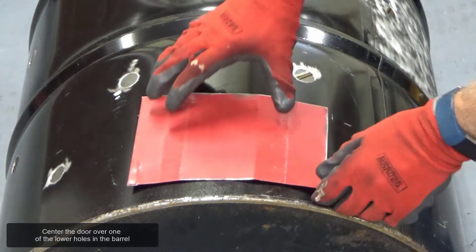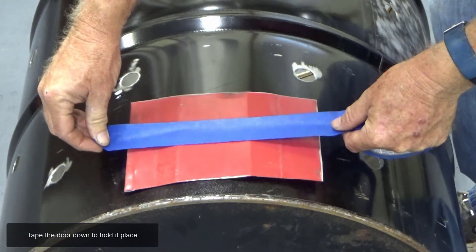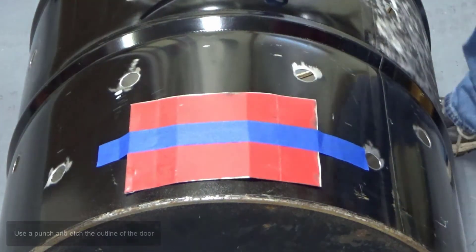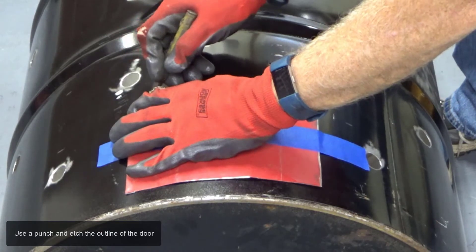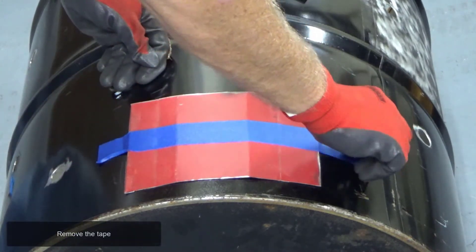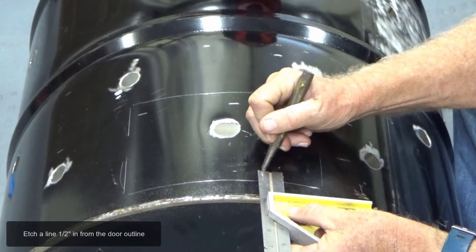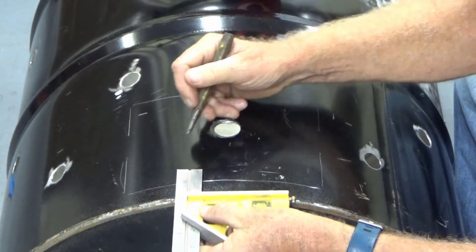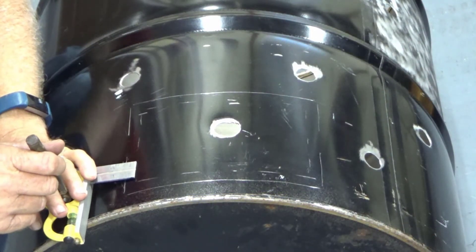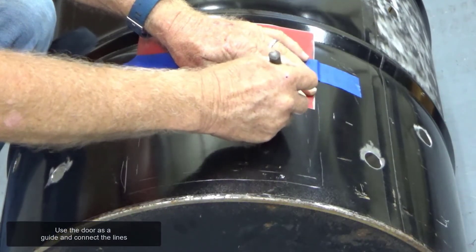Center the door over one of the lower holes in the barrel and tape the door down to hold it in place. Use a punch and etch the outline of the door. Remove the tape. Etch a line one half inch in from the door outline. Use the door as a guide and connect the lines.